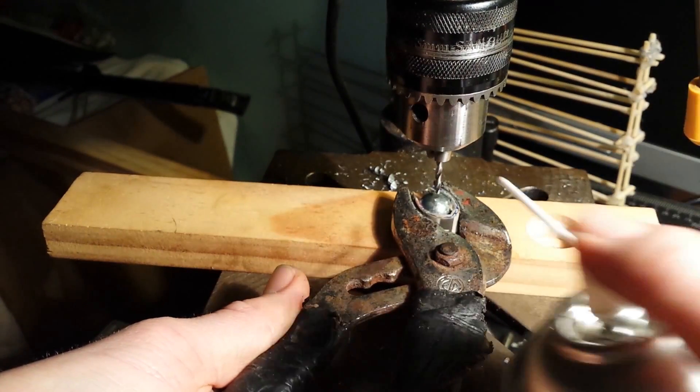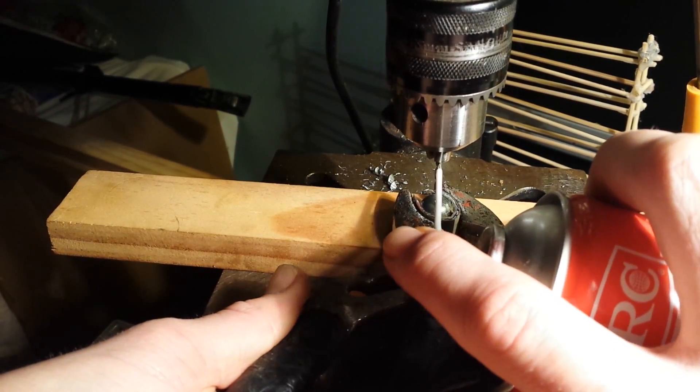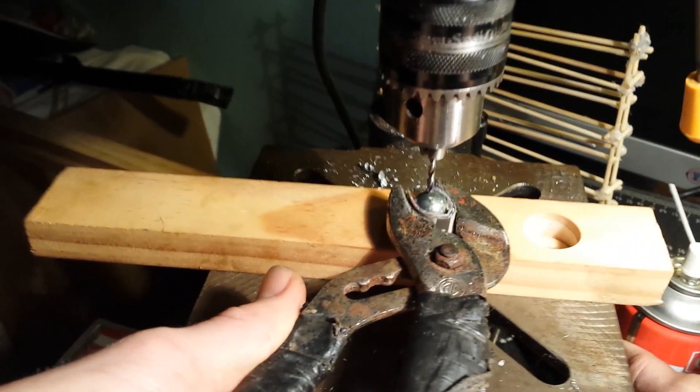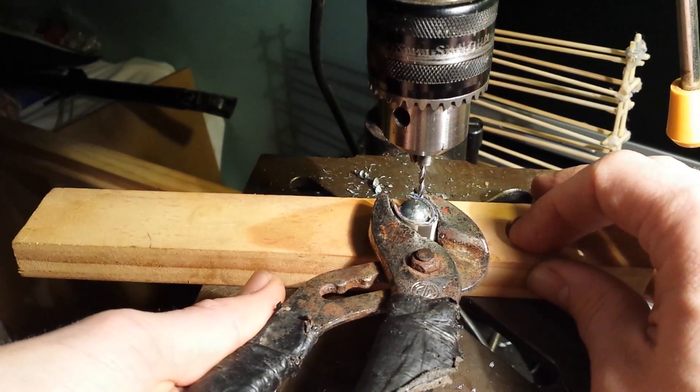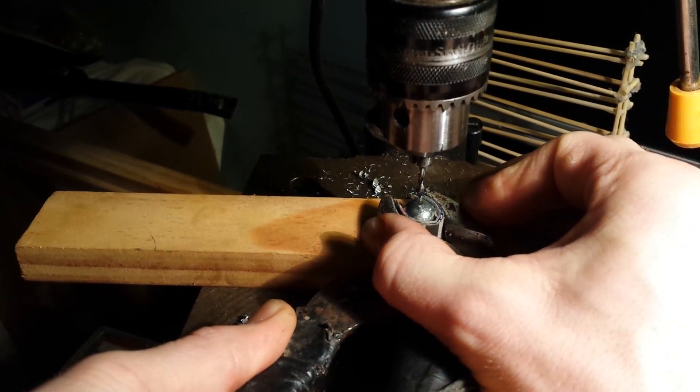Maybe use a bit of CRC or WD-40, whatever you want. Spray a bit on here and that helps it cut. I've also slowed down my drill considerably to about 600 RPM.